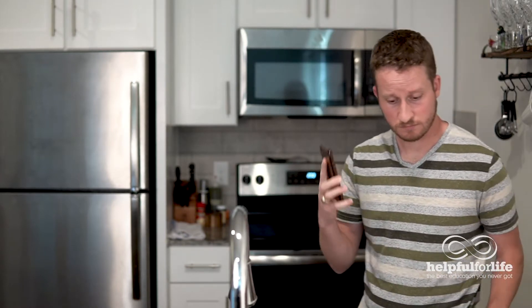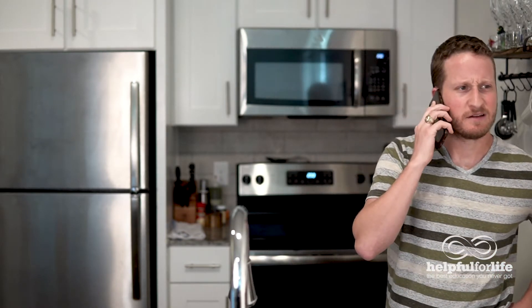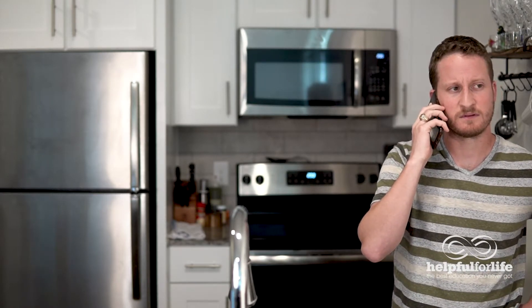Hey Gran, why do we cut the ends off the roast? Oh, because our oven was too small to fit the whole thing. Okay, that's enough. We get it. Regardless of how people learn to cook, it's likely that some of what they learned is just wrong — either it was always wrong, or after they learned it, science figured out it was wrong.